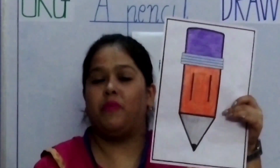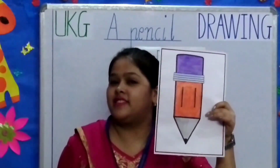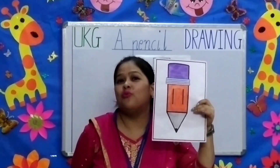This is your sample copy, children. When you colour, it will look like this. You need to remember that you need to colour inside the borderline in one direction.